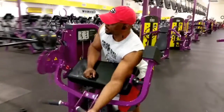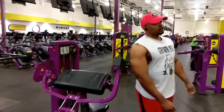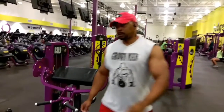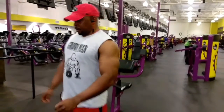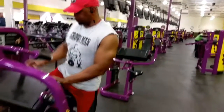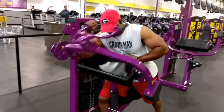We started off doing two-armed preacher curls and tricep extensions, then broke it down and started doing single arms. We didn't get a video of the double arms, but you could see that we were getting it in regardless. That was my client and I. I'm rocking the original Grauman one-on-one sleeveless tee.